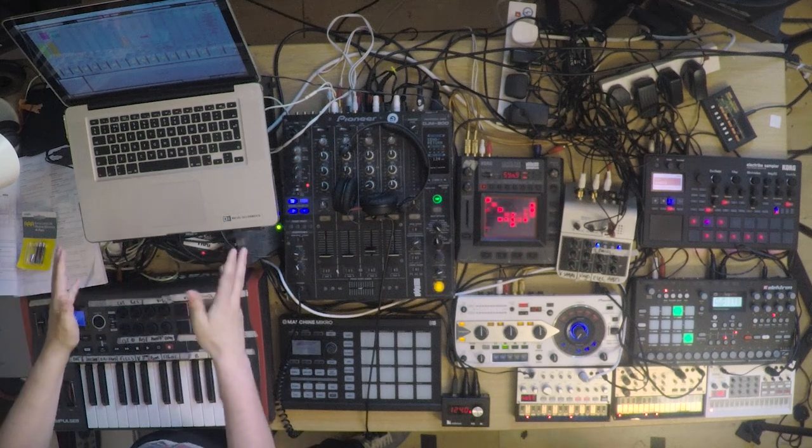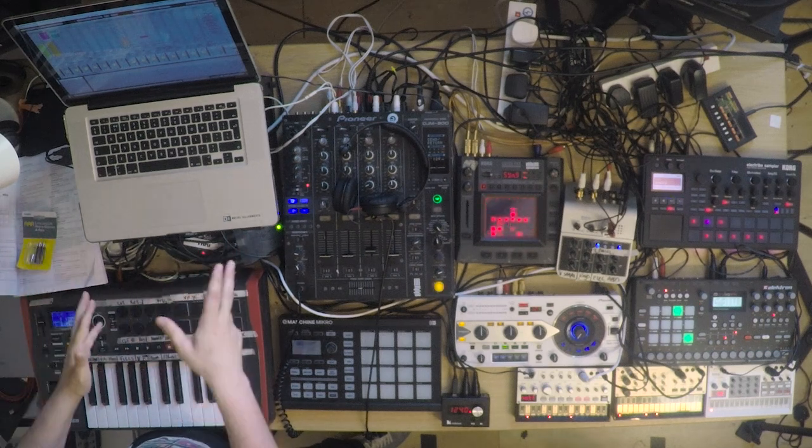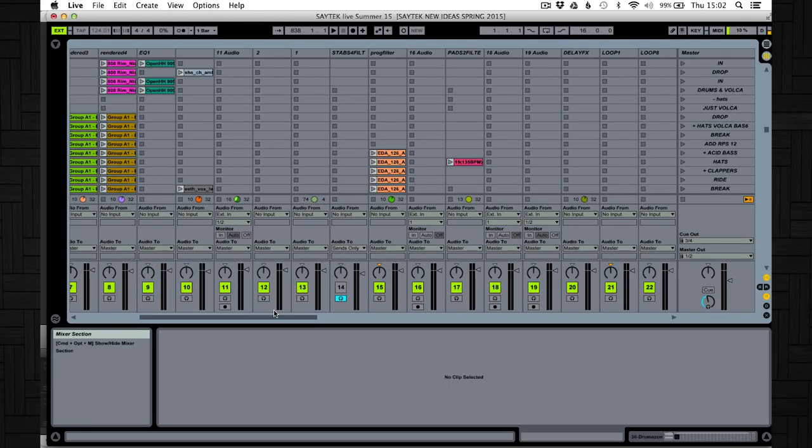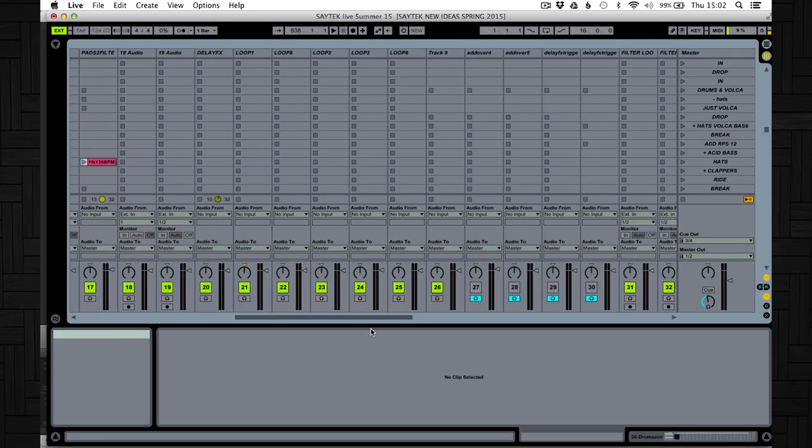I have a MacBook Pro here running Ableton. I also use Machine, but I don't actually use it live — I create a lot of my material on Machine and then transfer it over in audio. I'm also running some D16 plugins, which are 909, 808, and 303 emulators.